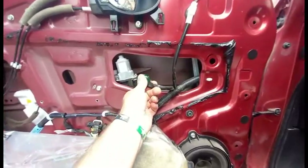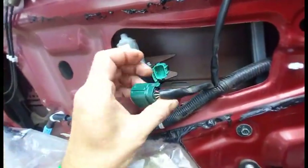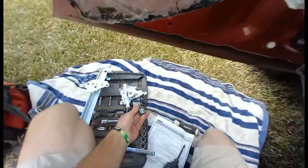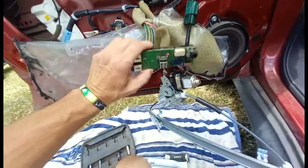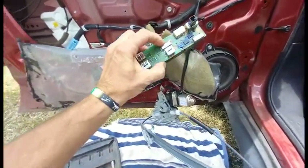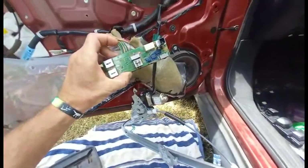I'm going to unplug the connector and plug it into my new motor just to see. Okay, so I've got my switch plugged in and powered up. I'm just going to try it — and that is doing what I want. Much better.